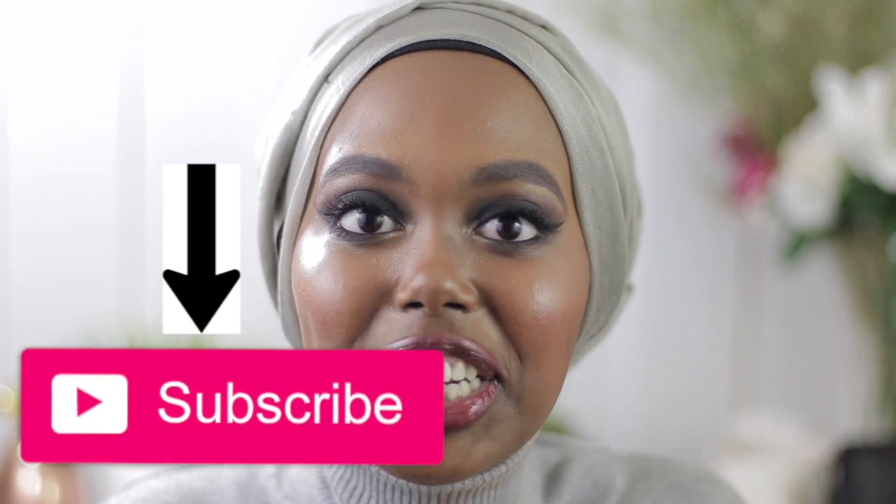That was the end of my classic smoky eye tutorial! Let me know what you thought. Please give this video a like if you enjoyed, comment below, and subscribe to my channel — I'd really appreciate it. Follow me on Instagram; I'm always there and I post three times a day. You can catch me live there. Leave your suggestions for future videos down below. I love you guys for watching — see you on the next one. Bye!